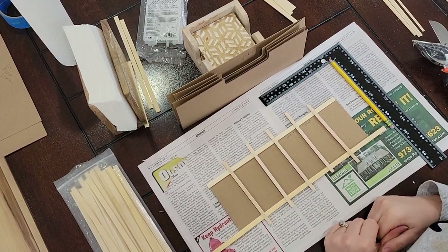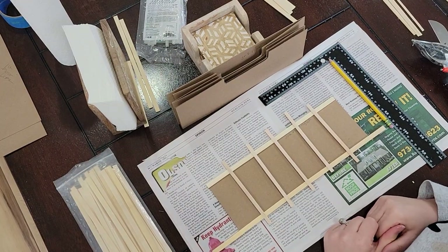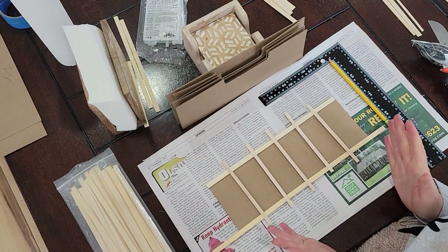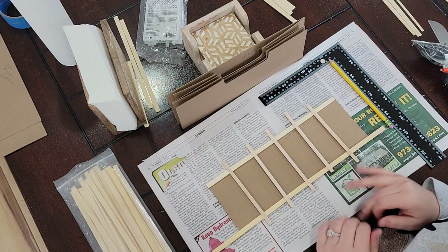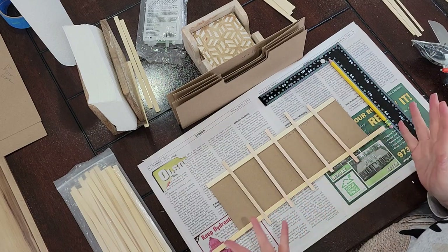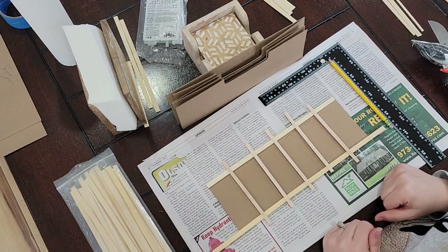Hi there crafty friends, it's me Nicole and we are back with another dollhouse video. I am continuing working on the farmhouse cottage and today I'm going to be making some board and batten, or wainscoting — whatever you want to call it — trim for the bottom wall of the dollhouse.